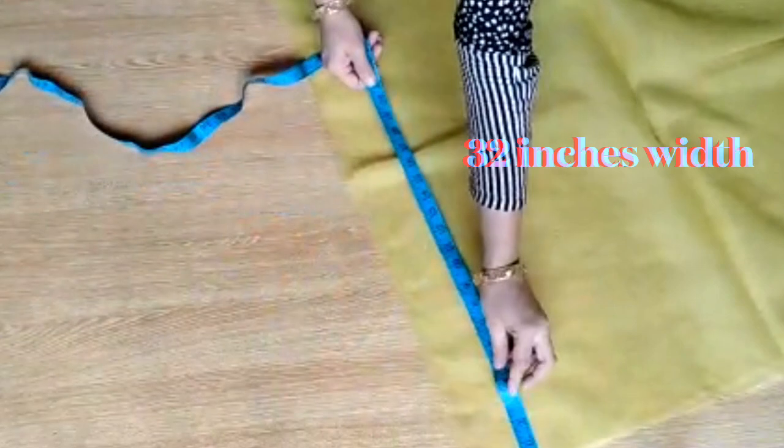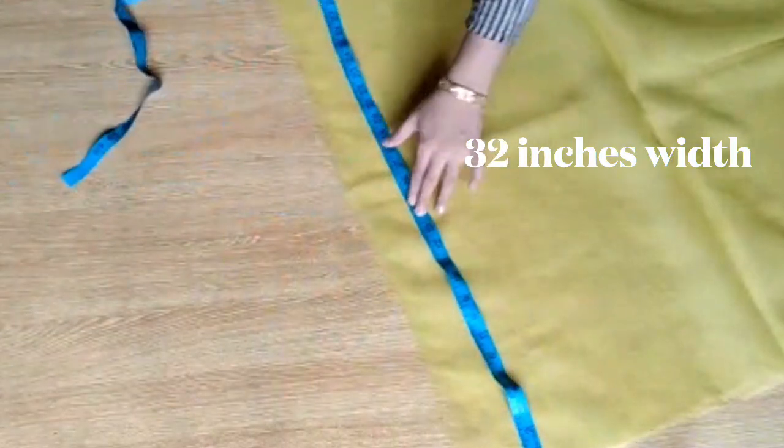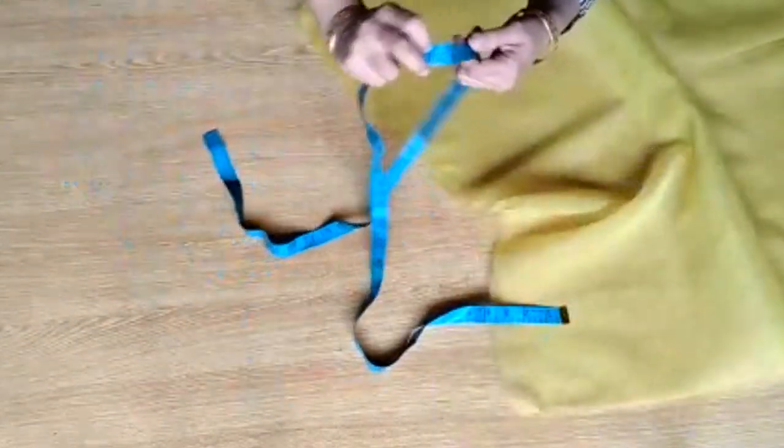First of all, you need a fabric of at least 60 inches — the total length is 60 inches and the width of this fabric is about 32 inches. This is about 1 meter. If you want to make bigger flowers you can take 1.5 meter fabric, but mostly try to take 1.5 meter. The length should be 60 and the width should be 32.